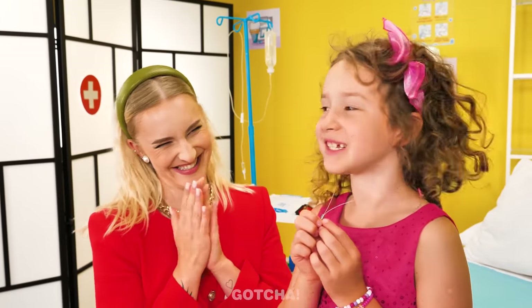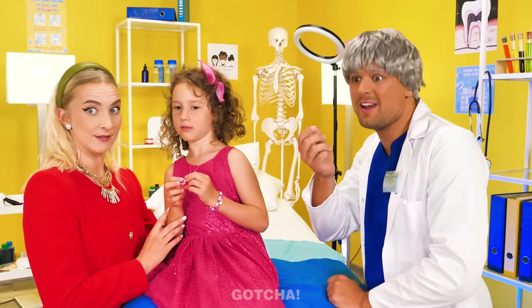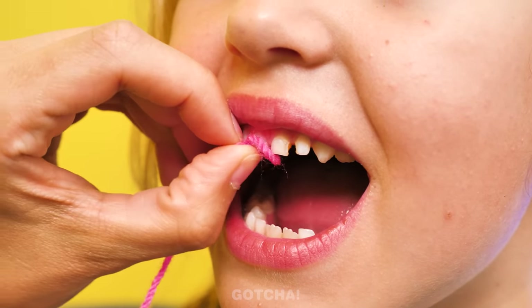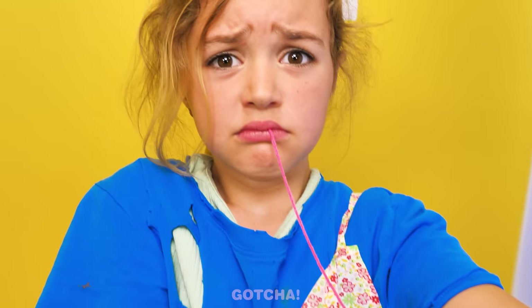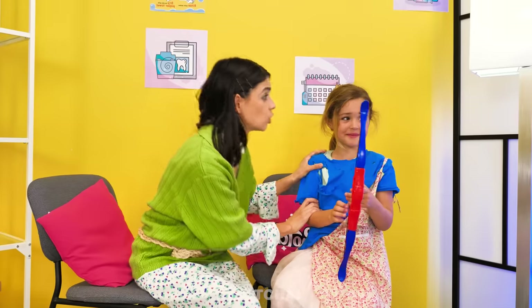Thank you, doctor! That is so nice! I have a toothache! Doctor, can you please help us? You gotta hand over the payment first! Payment? But I don't have any money! A bow and arrow? I'll wrap one end of the yarn around your tooth and tie the other end to the arrow. When you shoot, it'll pull your tooth with it! I don't think I can do this! You can do it! Here goes nothing! It worked! My tooth is gone! Nice shot! Yay!